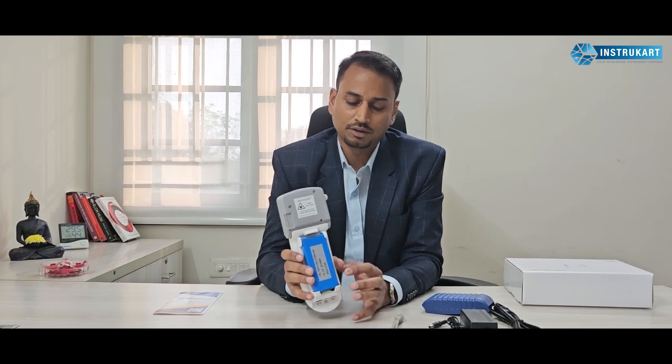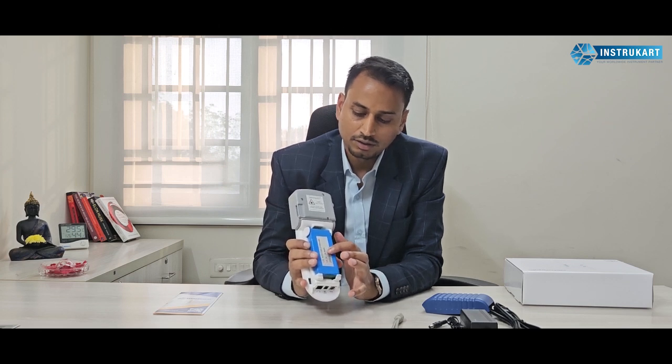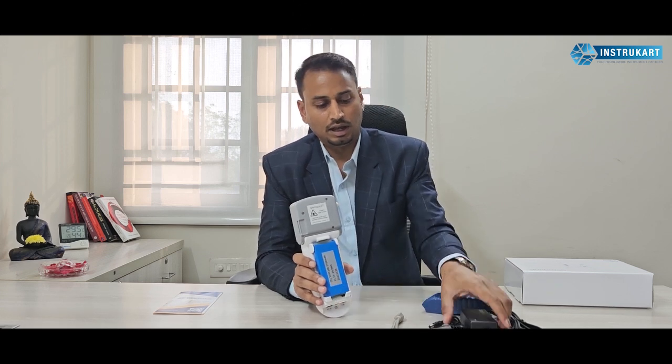Coming to its hardware, you can see a battery at the back. This battery is 2700 mAh, which means it gives a good backup for right sampling to be done across the day. Also, just in case the battery needs to be charged, a power adapter can be used.